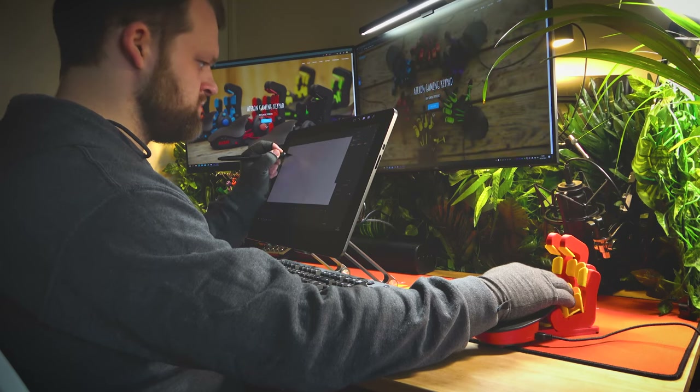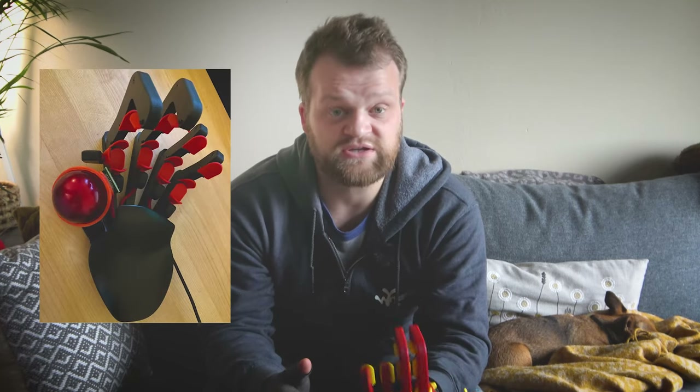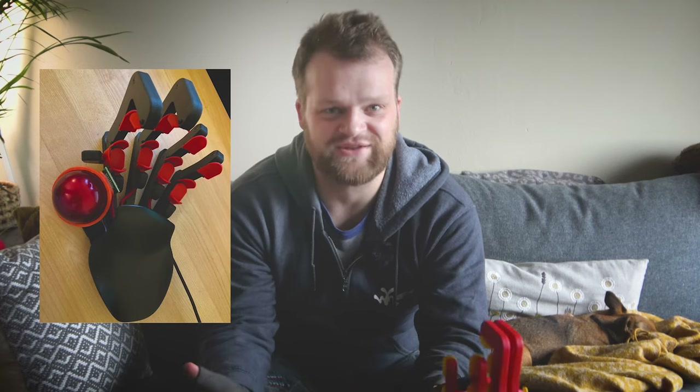I'm not sure how it will stand up over several years of use because it is 3D printed, but at the same time, because it is 3D printed, you can easily order replacement parts or even print your own if you have a 3D printer, which is pretty cool. Some of the modifications I've seen on the Azeron Discord have been awesome — people have added roller balls, old mice on there, everything is crazy.